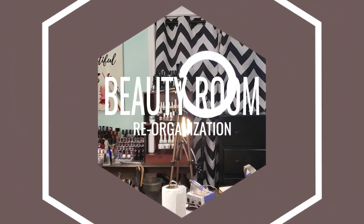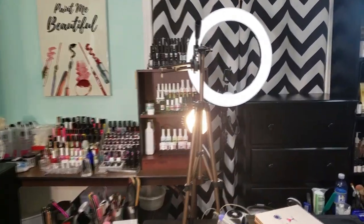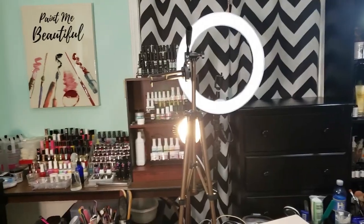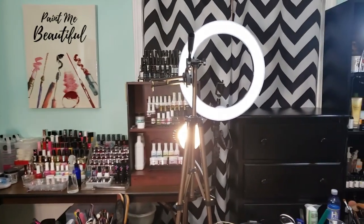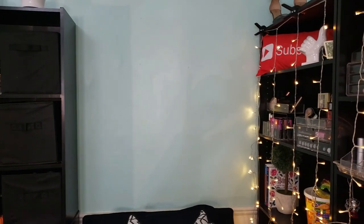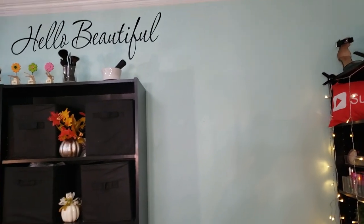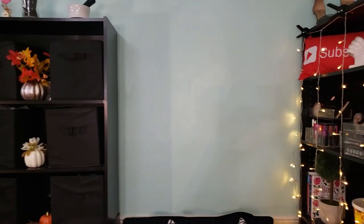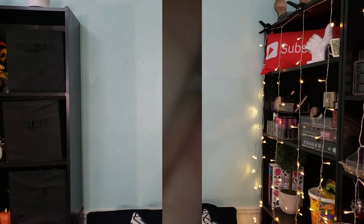What's up beautiful babes, it's your girl Sweet Angel coming to you today with a little reorganization. Y'all know we've been collecting a lot of nail polish stuff — poly gel, acrylic nail polish, all kinds of stuff. We had to reorganize, and I needed a picture over here. Remember I said I need some wall art?